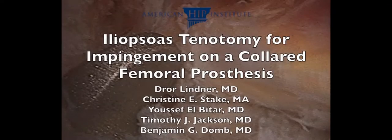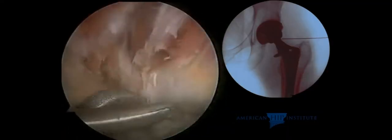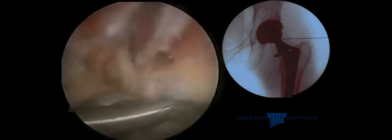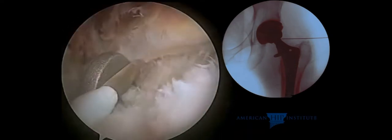This is a video demonstration of an iliopsoas tendon release for iliopsoas impingement upon a collared stem of a total hip replacement. Here we see endoscopically and in X-ray the collar of the stem, and directly overlying the collar we see the iliopsoas. This was causing severe anterior hip pain in this patient. The anterior hip pain responded to iliopsoas bursal injections, and therefore iliopsoas release was undertaken.